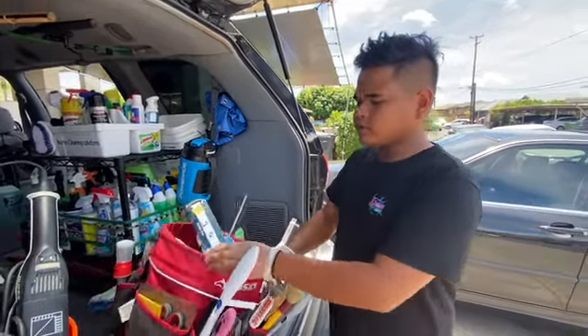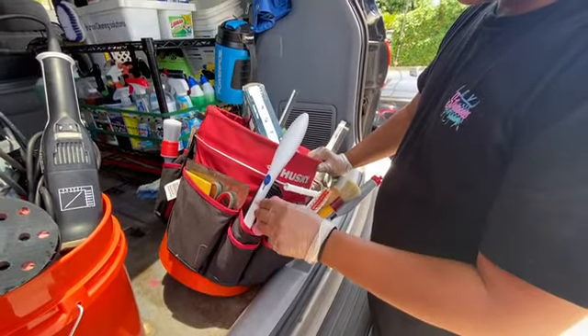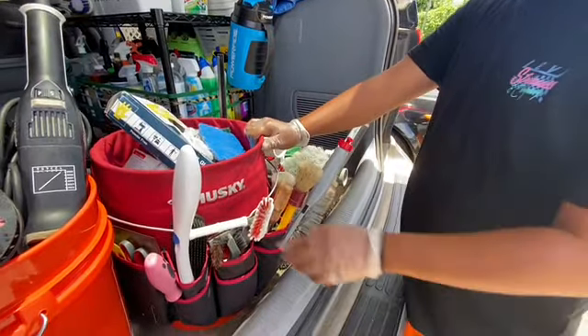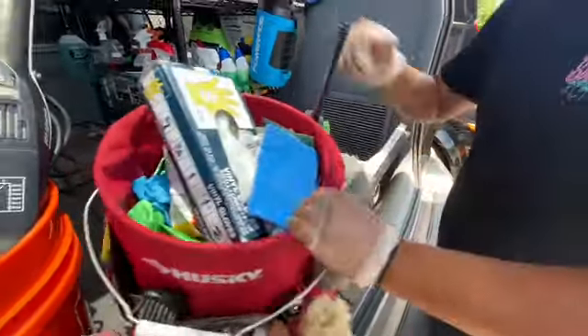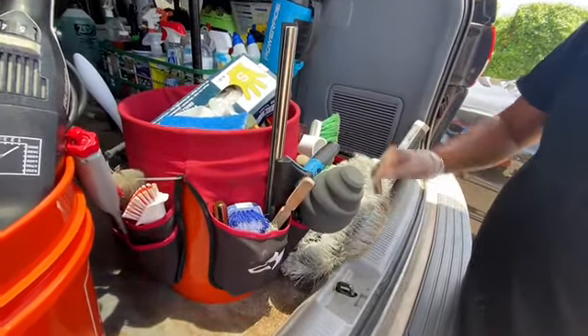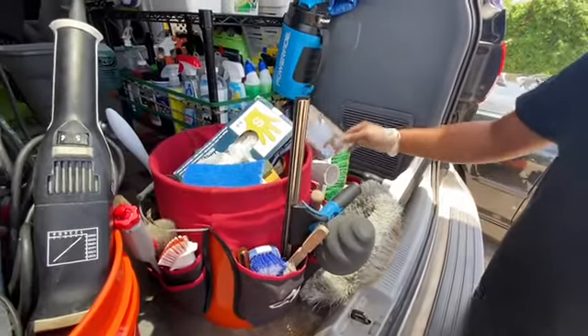Here we have our tool buckets. This holds all our brushes — we have some miscellaneous tools in here: dog hair brushes, grout brushes, a couple of different detail brushes, a polishing ball, squeegees, other different brushes, and some scrapers.